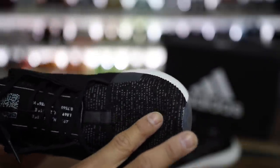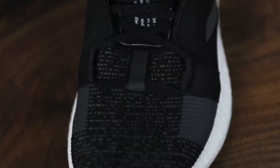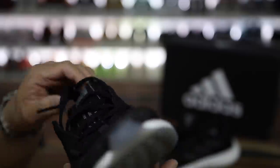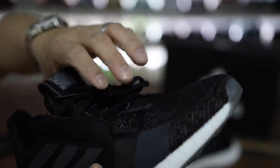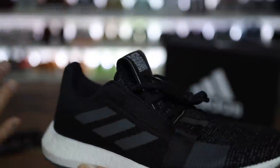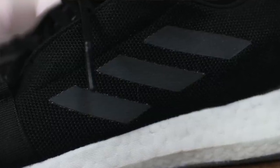You have a nice knit toe box section with some reinforcements on each side that are fused material. Then you have the laces that go underneath the tongue section here. The tongue is also the same as the toe box — that knit material. The laces weave back and forth through the shoe up to the top. Then you have a large oversized pull tab on the tongue. On the back section of the shoe, you have some kind of cheaper mesh with some three stripes that are fused on.